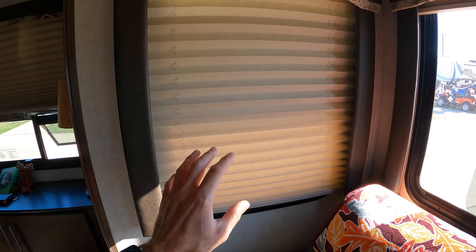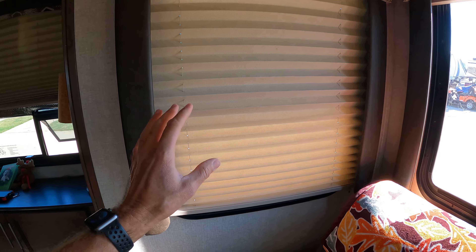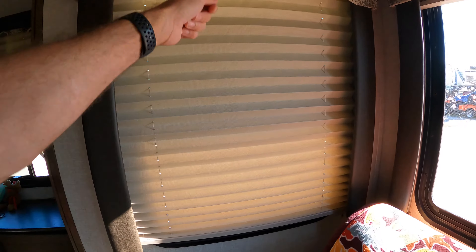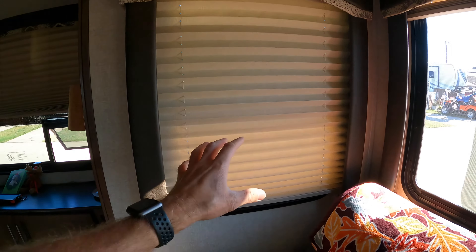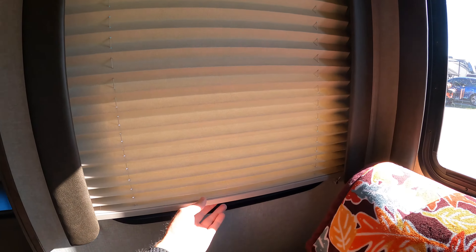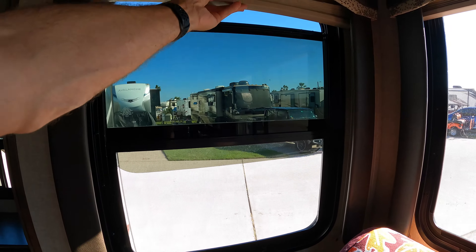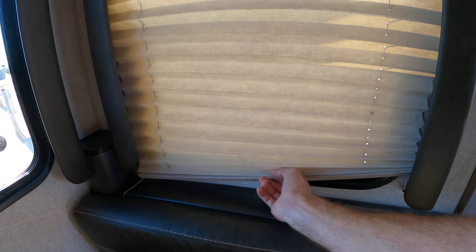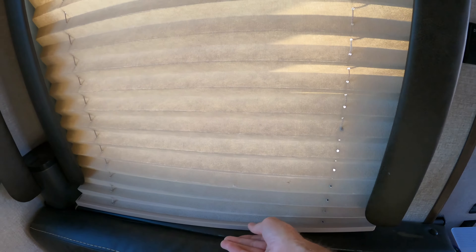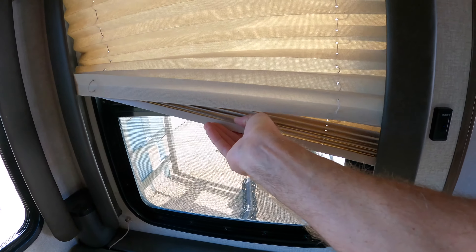Today we're going to show you how to restring your RV blinds. Most of you probably have blinds similar to this. Many RVs today have these particular blinds that are strung just like this and are supposed to work just like this. This is the blind on the other side of our slide where you can see the string is broken — that's what happens. These do not operate at all now and have to be restrung completely. So let's show you how to do that.